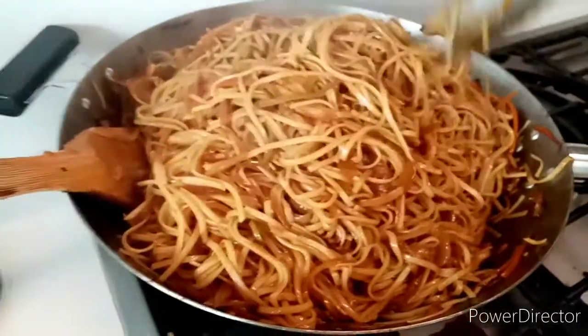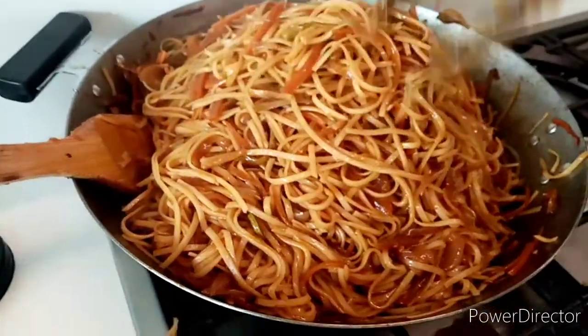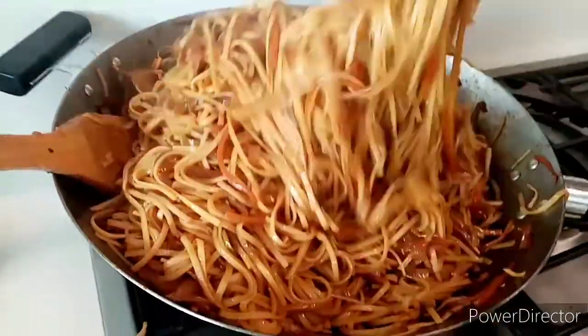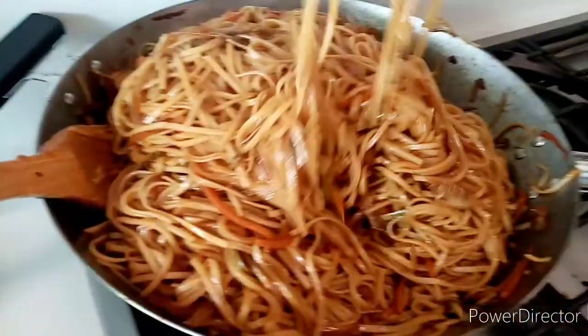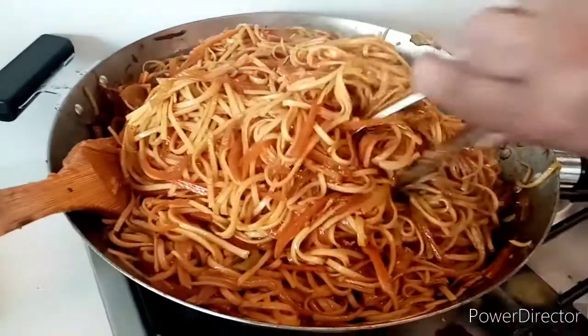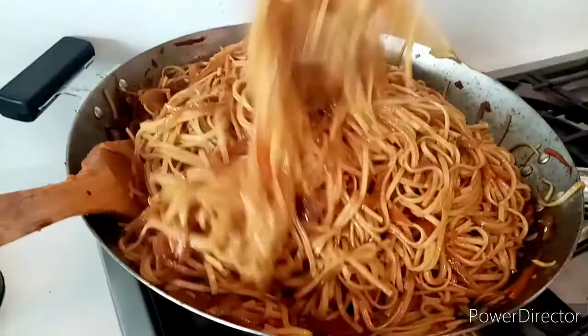It's so delicious. Don't go inside. Hey, budang! What kind of noodles is that, Chef? What kind of noodles is that? Chinese noodles, yeah.